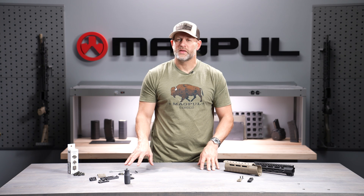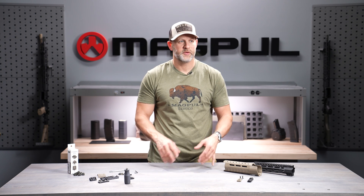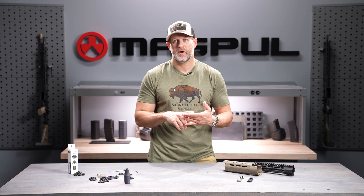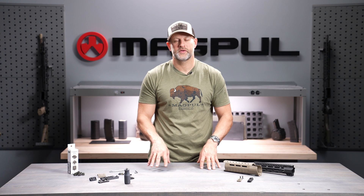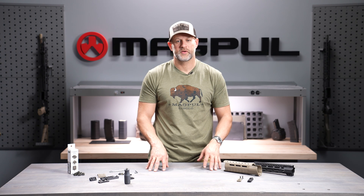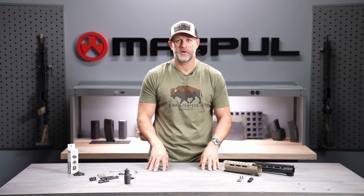You can get pretty much anything in M-LOK — anything you could imagine to attach to a firearm. It's the way you attach your slings now, your lights, your foregrips, your bipods. We make rail covers, and there are hundreds and hundreds of other manufacturers that make M-LOK parts. So if there's something you want, there's a good chance M-LOK will support it, and if not, there's a good chance somebody's working on it.